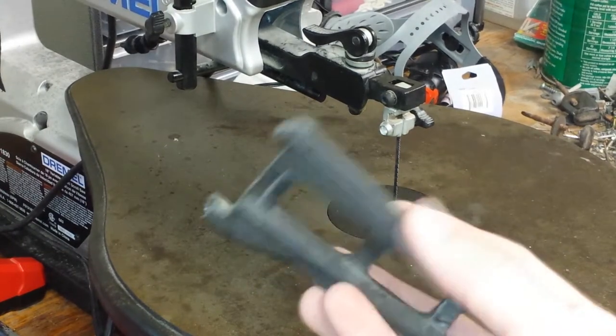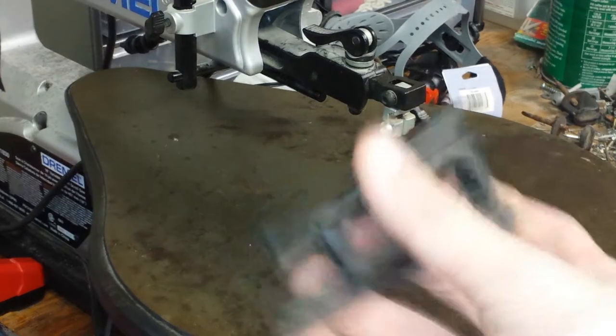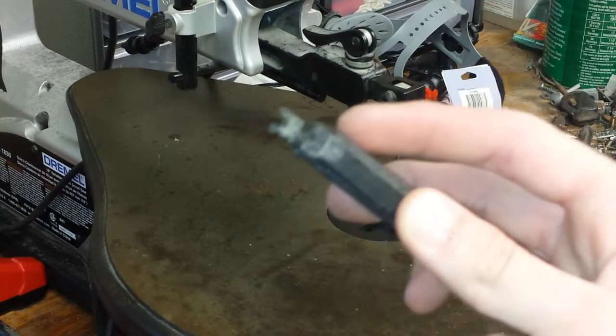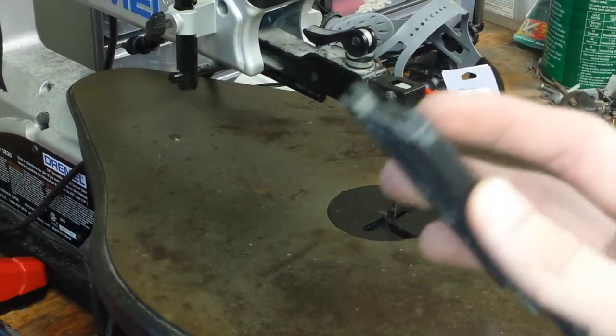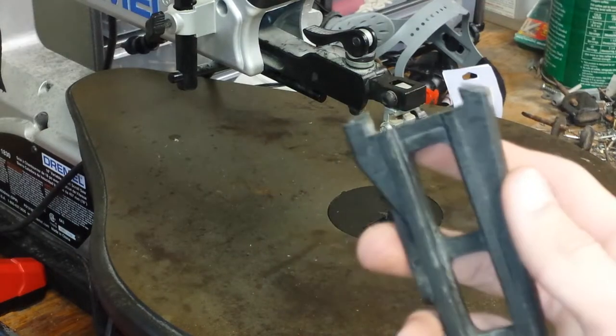So I got this used stock Slash 4x4 A-arm right here, and I've broken it here — where the RPM one I showed you hasn't broken. I'm just going to cut it off a little bit, so yeah, let's get to it.